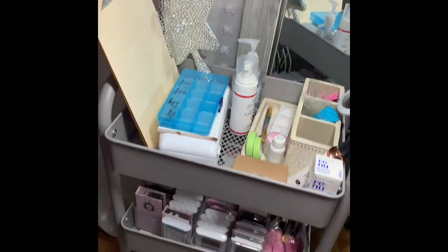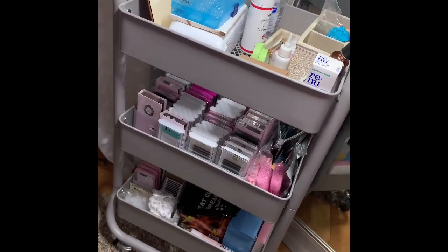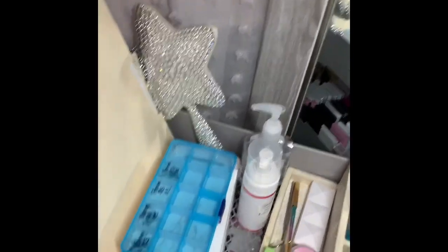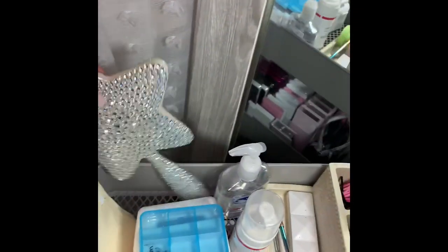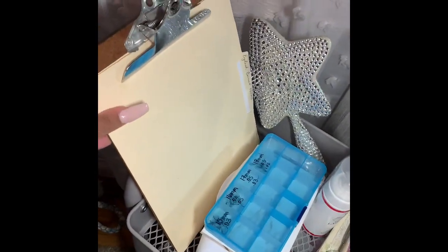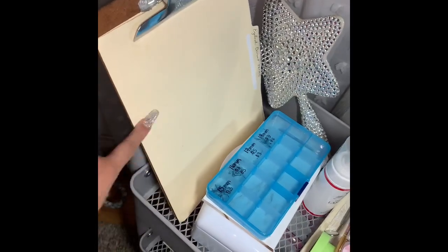Alright you guys, this is my lash cart. It just has three tiers to it, so I'm gonna go through each one and tell you what I have in them. To start off, I have this clipboard with consent forms. You always want to make sure that you are giving your clients consent forms so they know any of the ingredients you might be using may be harmful to their eyes. It just kind of protects yourself against someone coming after and suing you. This is always important.